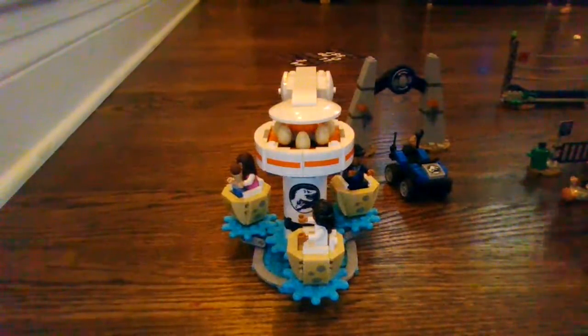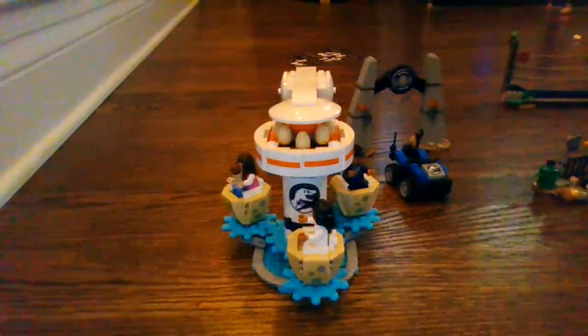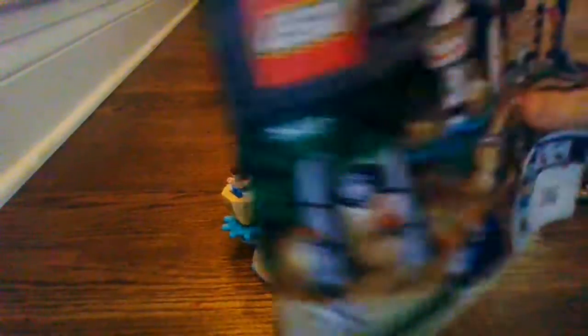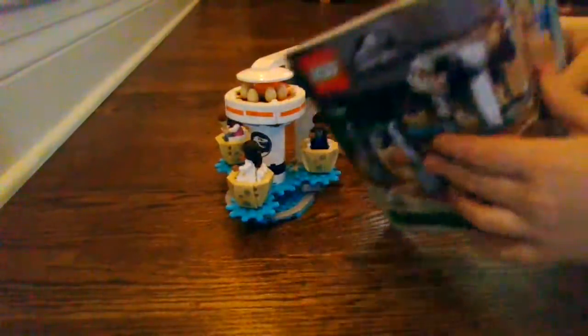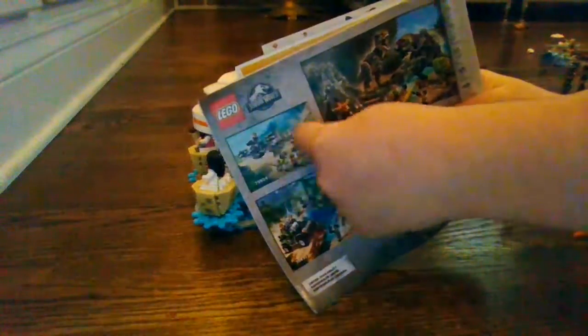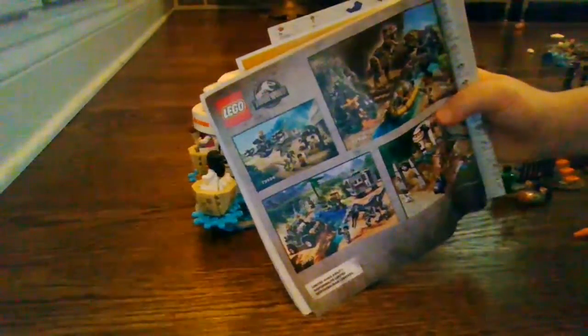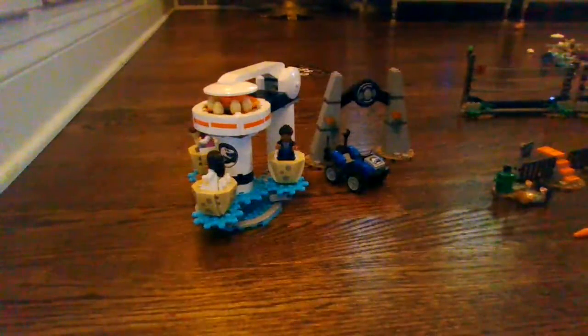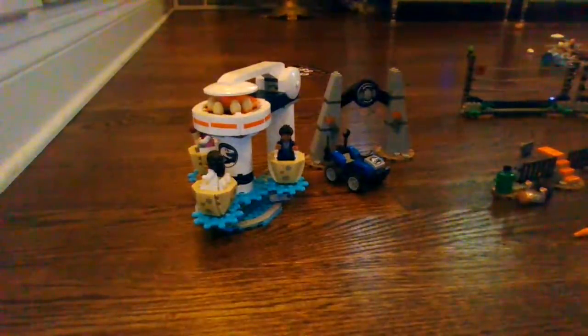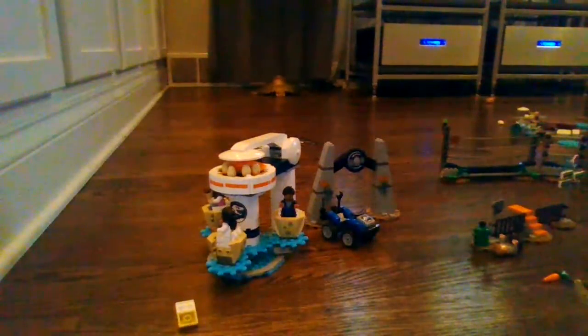I believe I covered all the builds of the set. Now let's take a look at the packaging and then the final verdict. The instructions are very thick and include ads for other sets: the Dino Mech Battle, the Gift Shop set, Diplosaurus on the Loose, Baryonyx Face Off — which is the other $60 set — and of course this set. The packaging is pretty huge, though it's not quite big enough for a $60 box. It is very thick though.